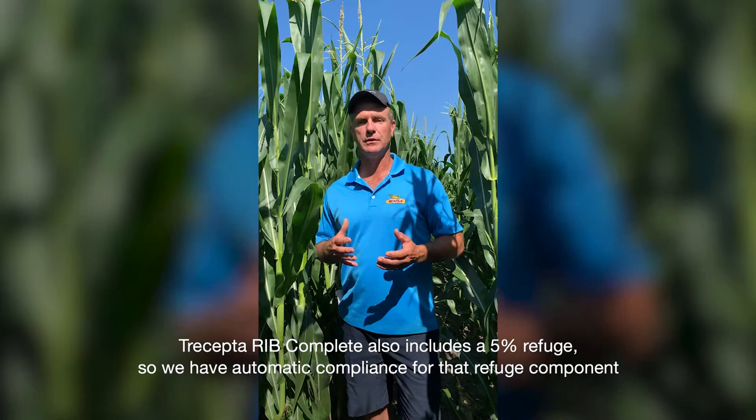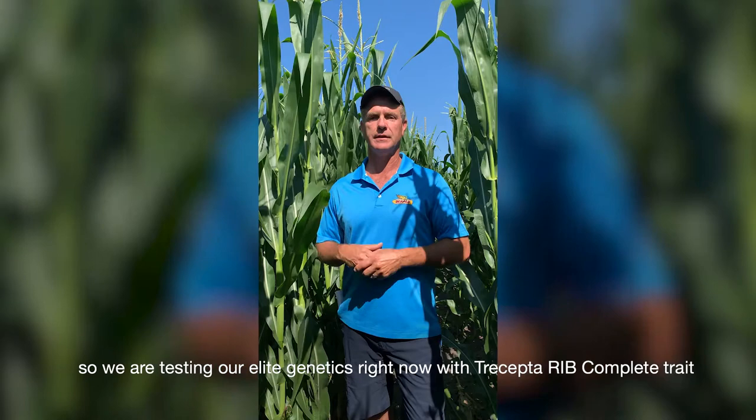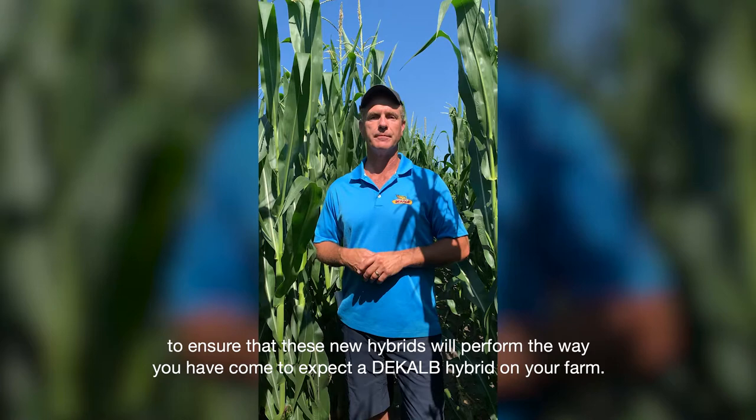Trecepta RIB Complete also includes a 5% refuge so we have automatic compliance for that refuge component, and it's built on the solid genetics within our DeKalb lineup. We're testing our elite genetics right now with Trecepta RIB Complete to ensure that these new hybrids will perform the way you've come to expect a DeKalb hybrid on your farm.